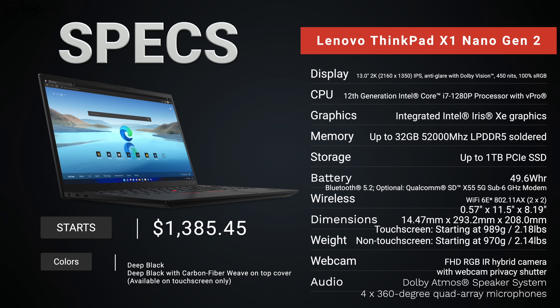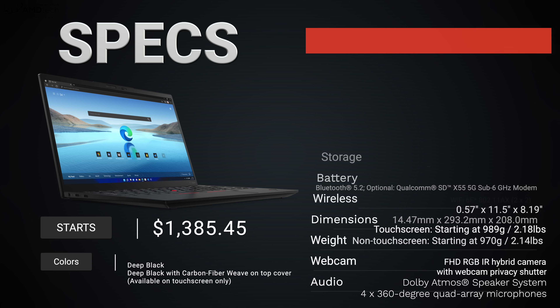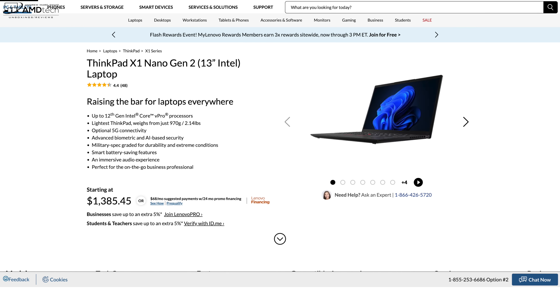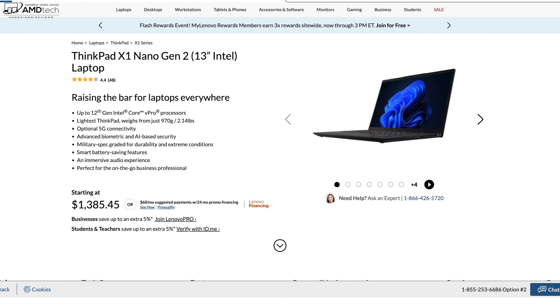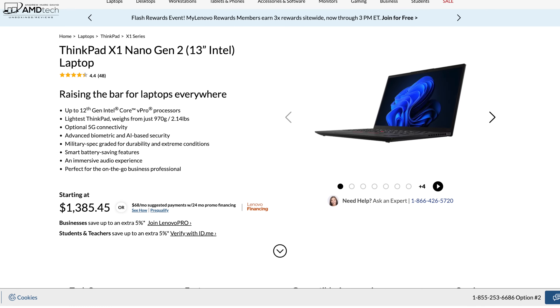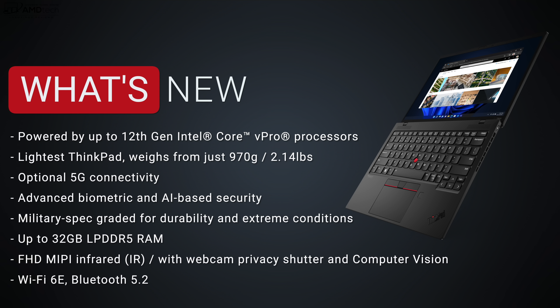Before we get started, in the interest of transparency and full disclosure: I'm not being paid by Lenovo, I'm not being sponsored by Lenovo, all the opinions you're about to hear are my own, and Lenovo is not getting copy approval. This unit is on loan from Lenovo and once this review is done I'll be sending it back. Pricing for the X1 Nano Gen 2 starts at $1,385.45 — I'll leave a link in the description below.